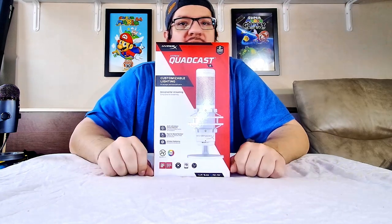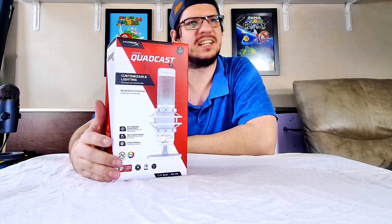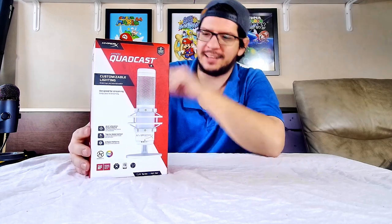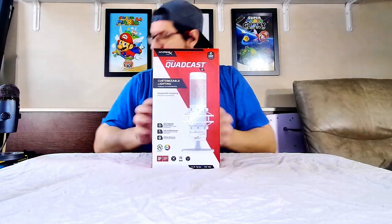We have the Quadcast by HyperX, and what this one has over my Blue Yeti Nano microphone is the ability to have an anti-vibration shock mount, a tap-to-mute sensor, and four polar patterns. It also has a built-in pop filter whereas the Blue Yeti Nano does not, so I should have clearer sound and more customizable options with this one.